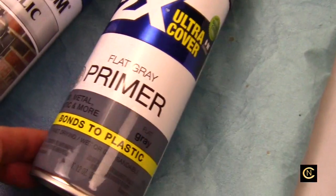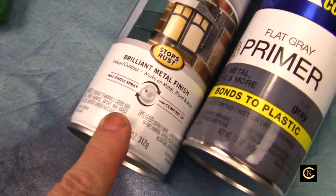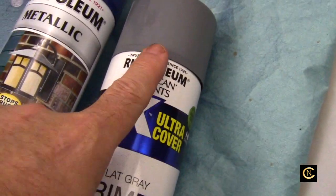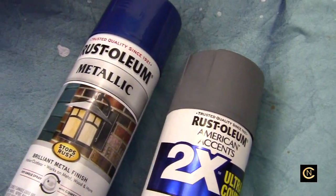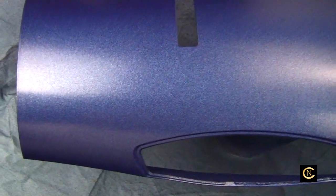Then you get yourself some primer. Even though some spray paints have a built-in primer, this one did not, so I primed it first. This color had a pretty blue but it wasn't metallic — I like metallic blue, so I got the metallic blue. Look how pretty that is after spraying it.